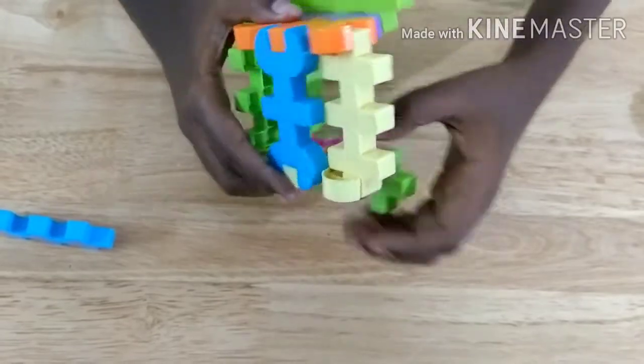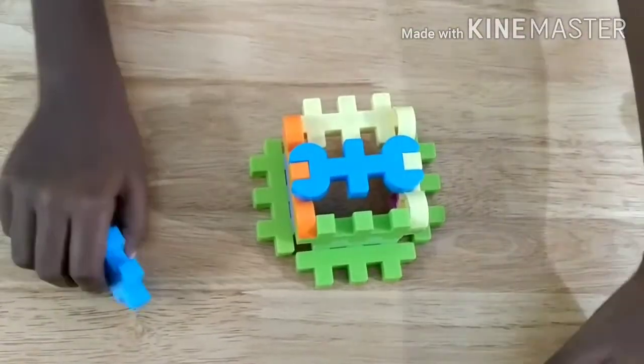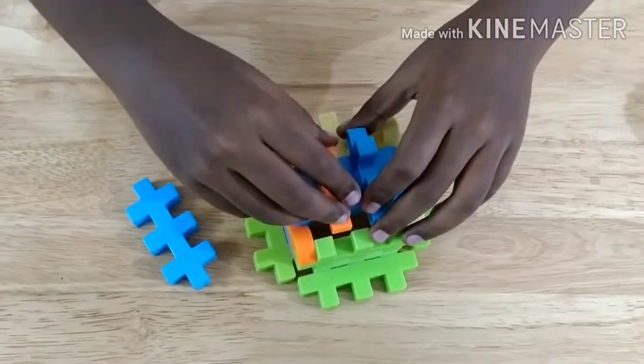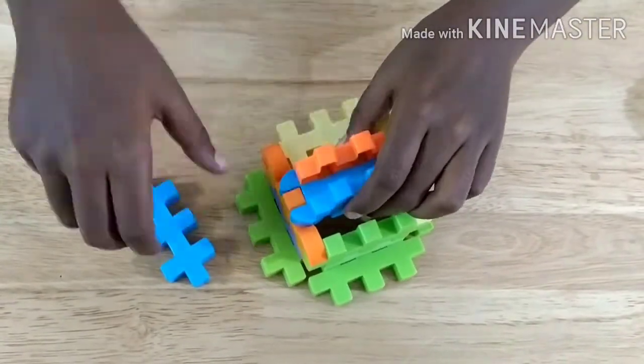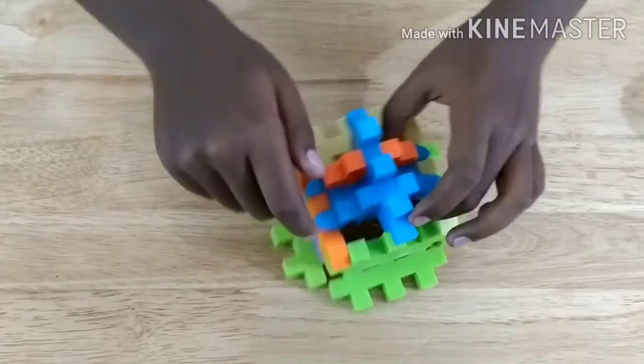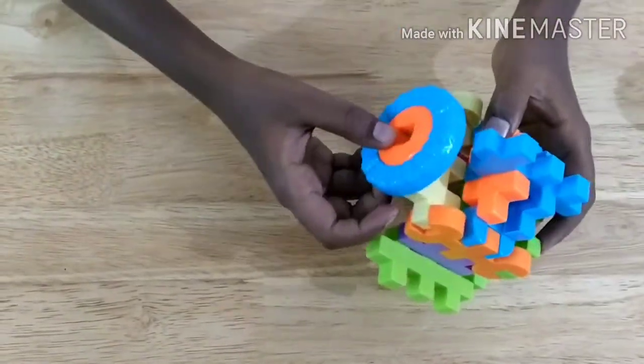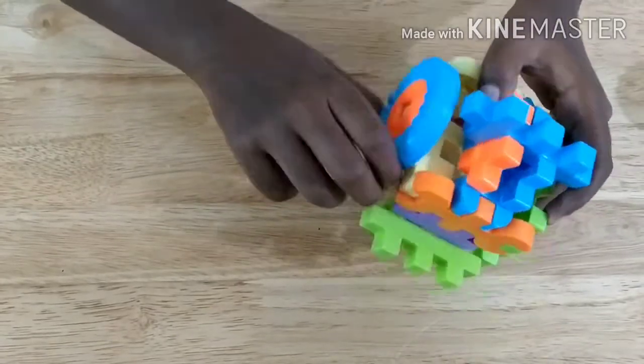With this piece over here and this piece over here, like that. Now we take two of these pieces, attach them like this and this way. Then we attach this one like that. Then we take a wheel like that and we use it as the die.